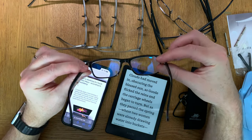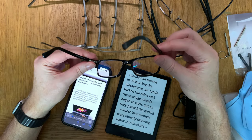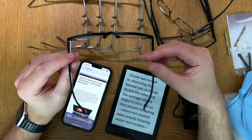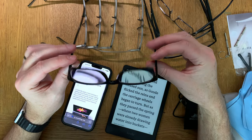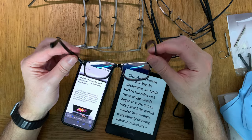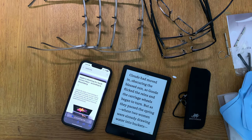You will find links down below in the description where you can buy them. If you want to protect your eyes from blue light, I think having these kinds of reading glasses when reading books is great. Okay, bye.